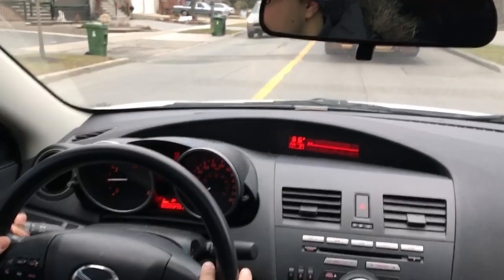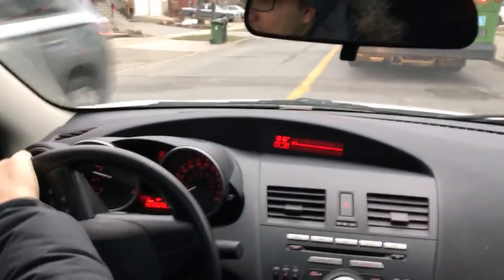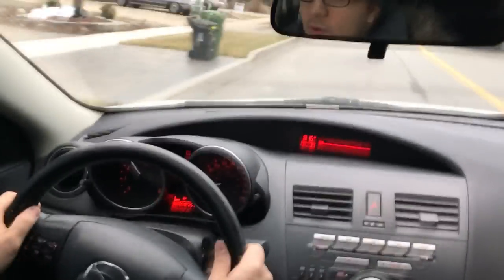All right, let's take this opportunity, put our signal on, pass. This is obviously not part of making a right hand turn, but we are going to get past these stopped vehicles.